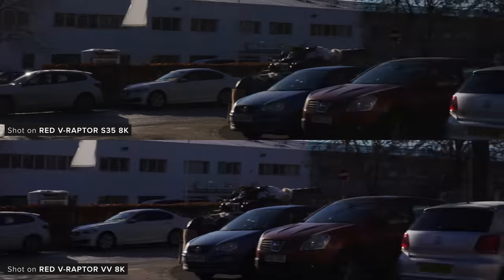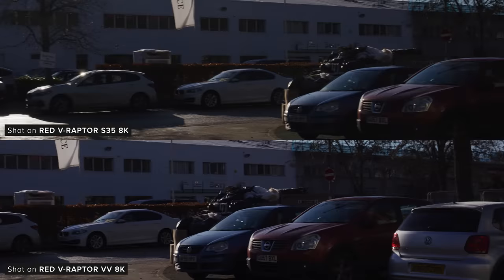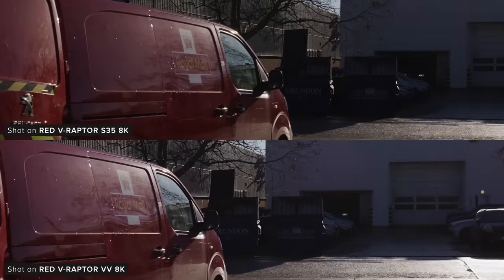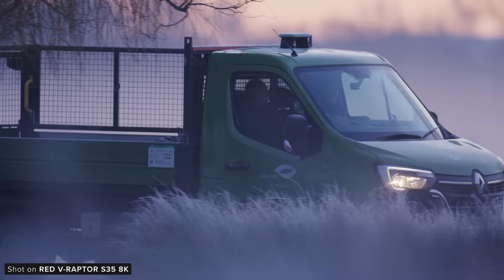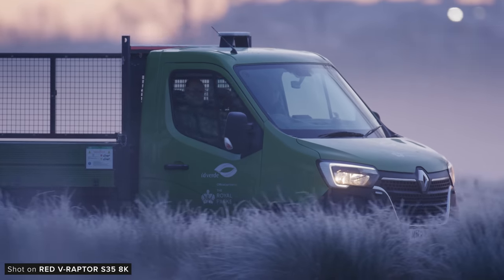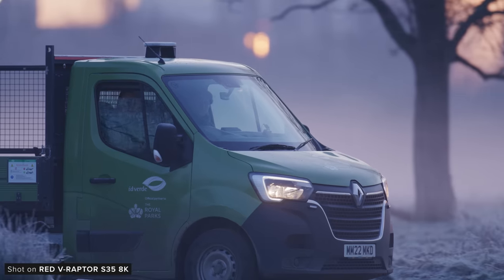When it comes to rolling shutter, the VistaVision Raptor was already very good and the new 8K Super 35 sensor performs very similarly to it. You can see very slight jelloing when panning very quickly, but performance is excellent given the resolution of these sensors. Unlike the other two, the Komodo uses a global shutter which means you have no rolling shutter artifacts. Performance of the Raptors is excellent for rolling shutter sensors, and unless you are panning incredibly quickly you should be very happy with its performance.